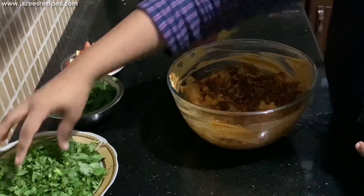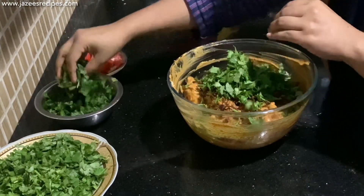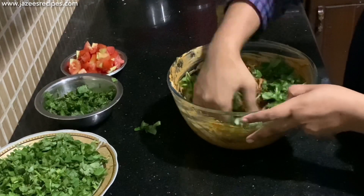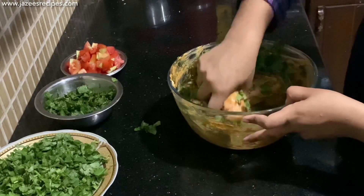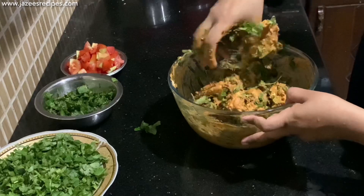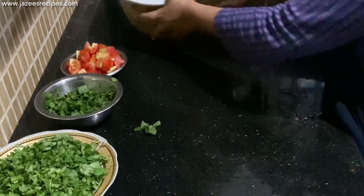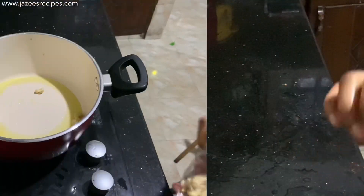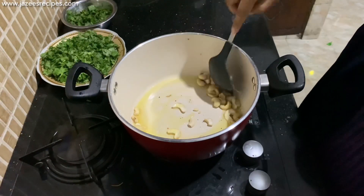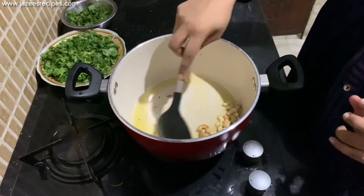Massage well, then add a handful of fried onions, a handful of chopped coriander leaves, and a handful of chopped mint leaves. Combine everything together, cover, and marinate the chicken for as long as you can, but not more than 6 hours.